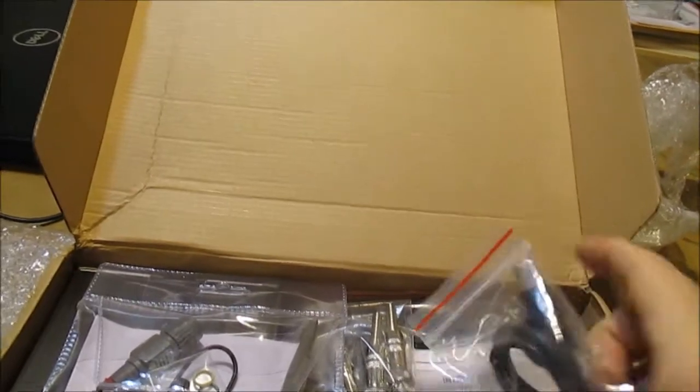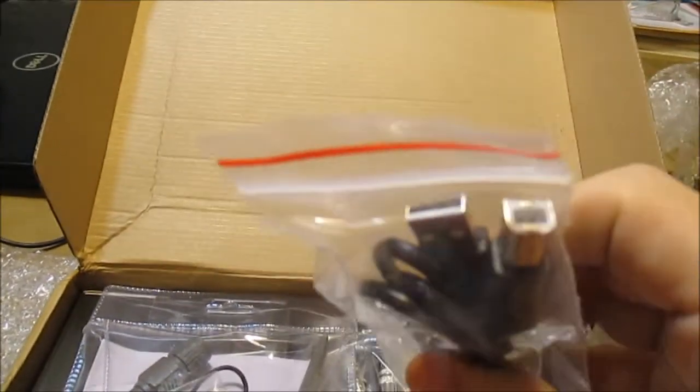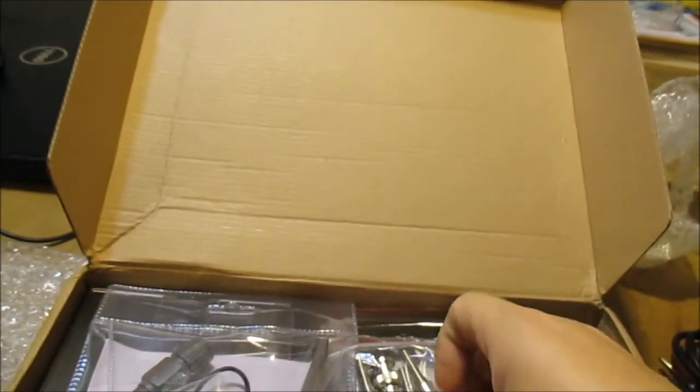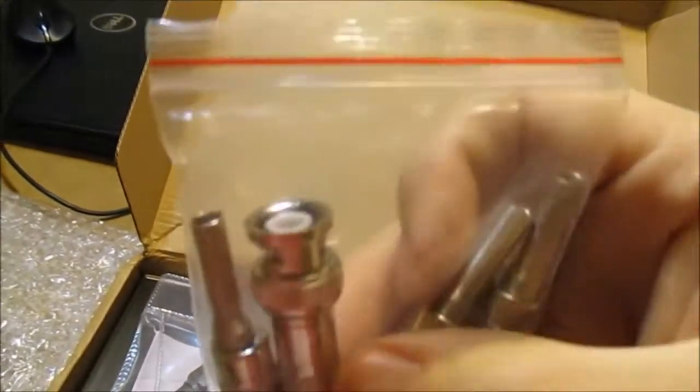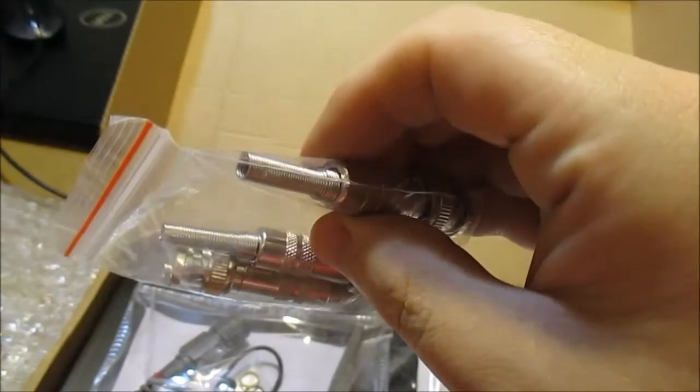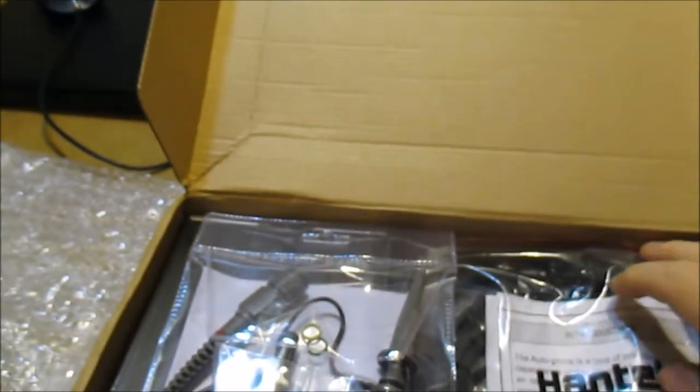Okay, this looks like a USB to printer cable. Got some connectors - I'm not really sure what these are. Some kind of adapter or connector, not sure what these are for.